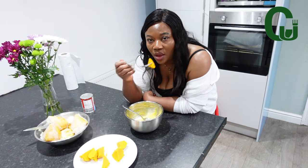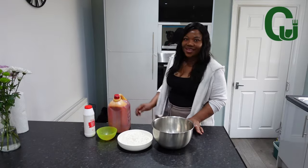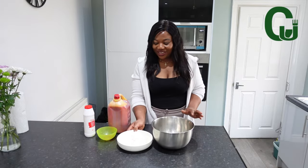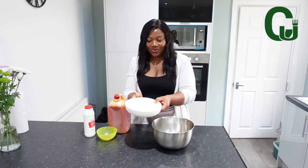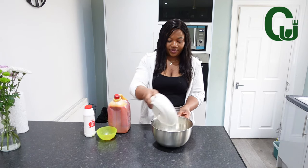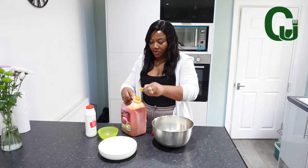Good morning, lovelies! Let's make opa for breakfast. So here is my opa for breakfast — I'm going to add pepper oil.